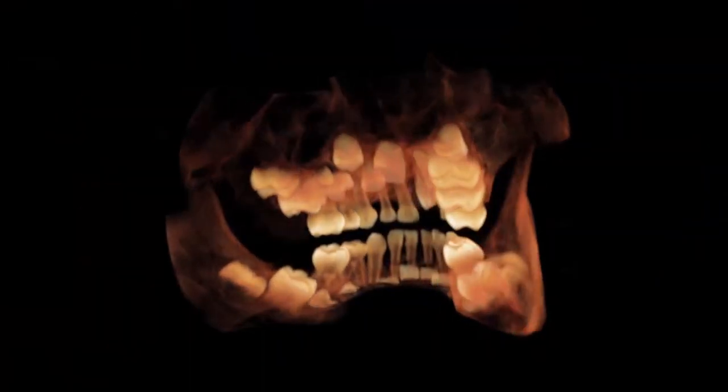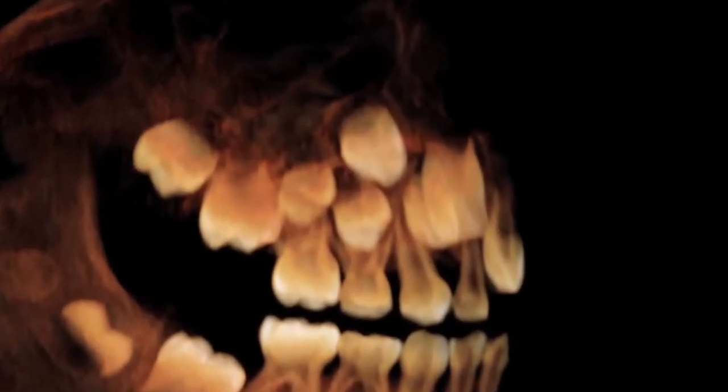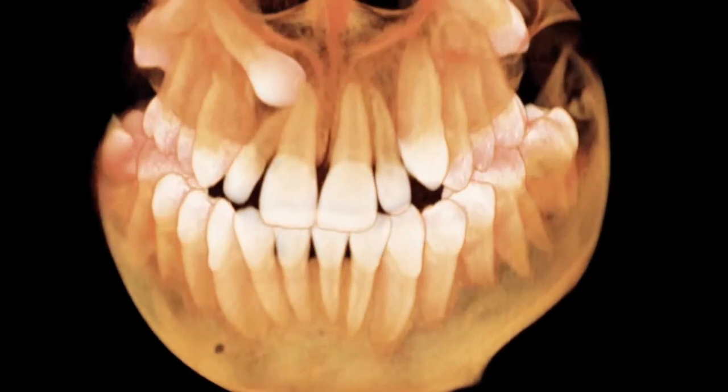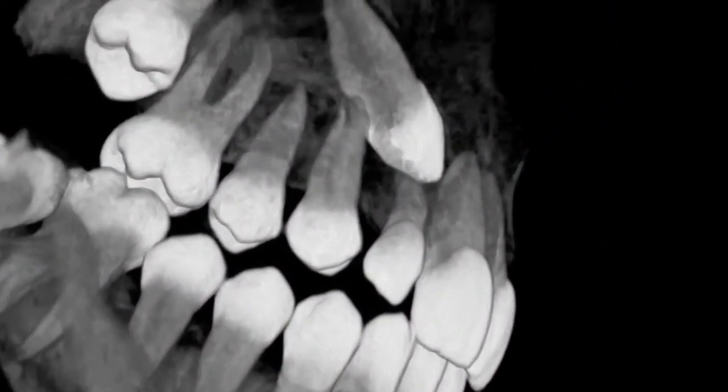The 11 cm field of view captures the entire adult dentition and provides a lower dose than the 15 cm field of view. The field of view may be shifted to frame the temporomandibular joints. The 7 cm field of view uses a high resolution collimation system to further focus into smaller anatomical regions with the highest resolution.